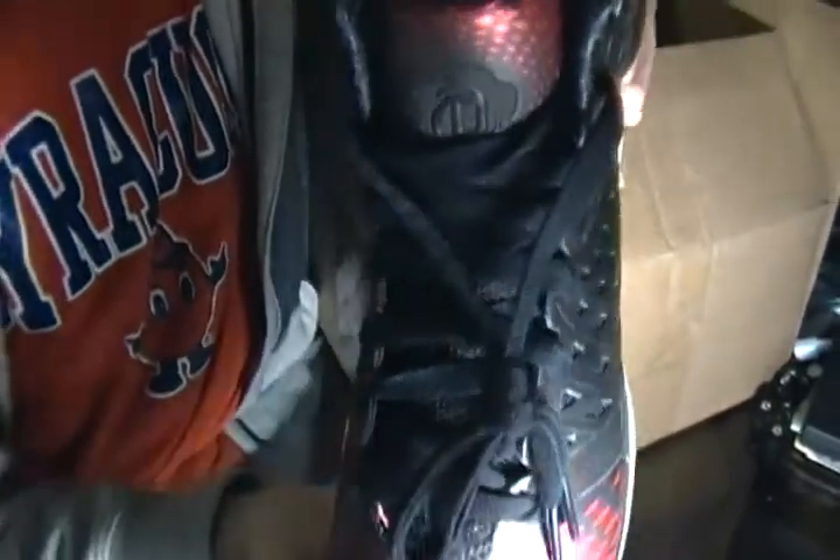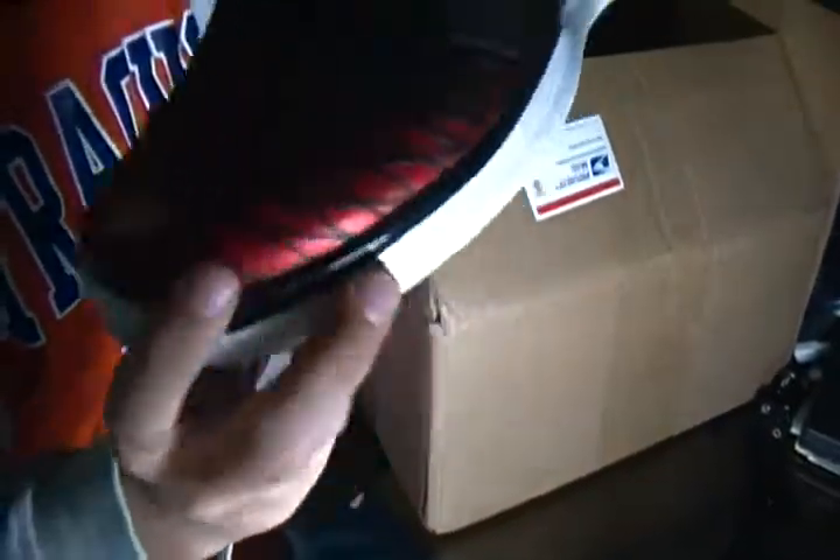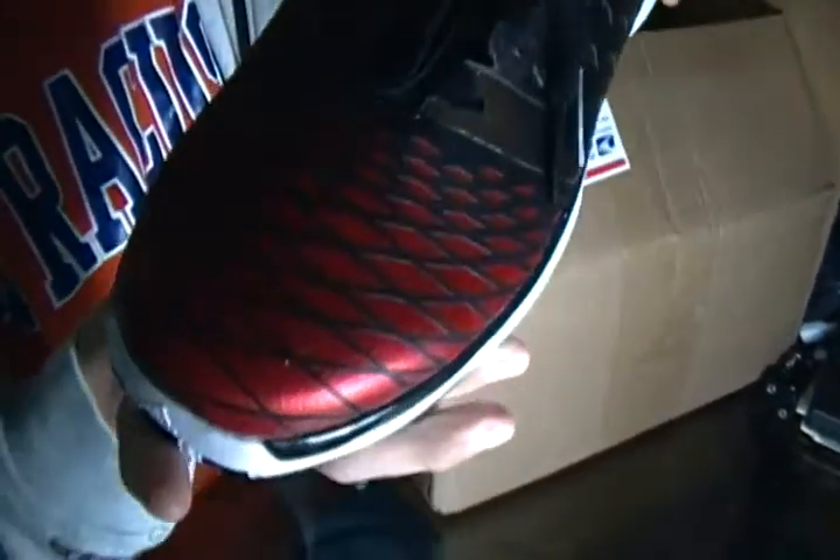You got this web pattern going on the front that the 3s didn't have. What I found interesting was that Derrick Rose never even got to play in the 3s before they came out with the 3.5s — with his torn ACL. So they might have just rushed these out, I don't know.